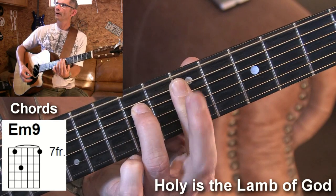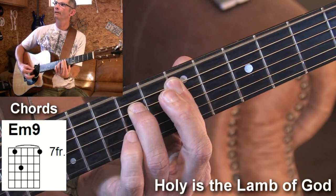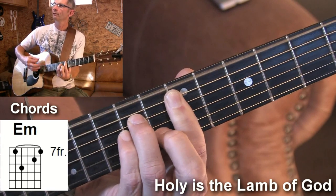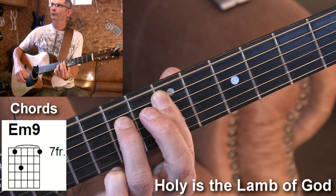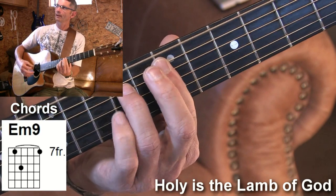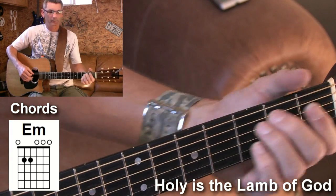And then I go to an E minor 9, so I'm hitting my bass note open. So I do that occasionally in the song. If you hear me do it, that's what it looks like — E minor, E minor 9. Okay, so the song goes like this.